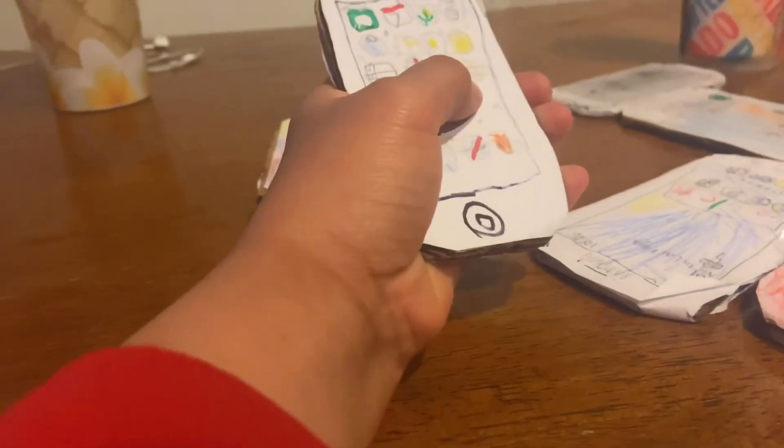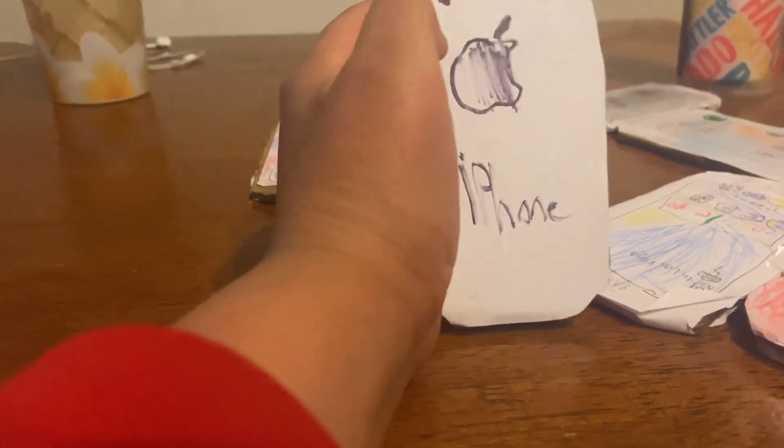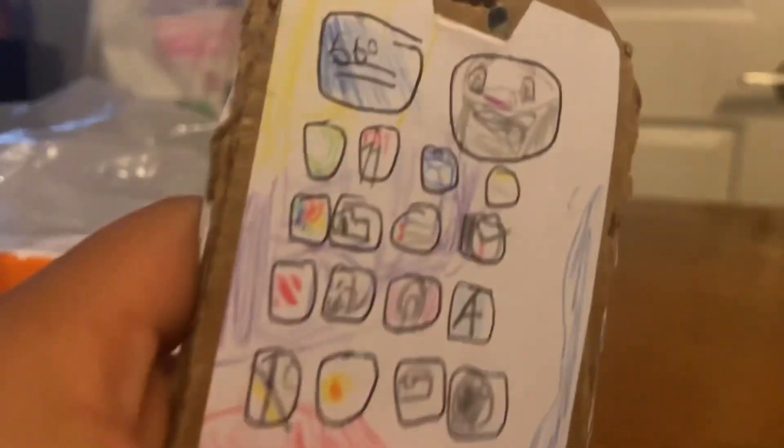My iPhone 3GS on iOS 6. The Apple logo is a little bigger on this one — could have made it smaller. My iPhone 13 — I almost said iPhone 15 because it's running iOS 15. You can see one of my photos and the weather app on it. This was made on Friday, August 11th.